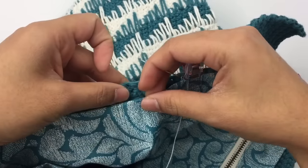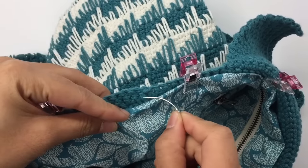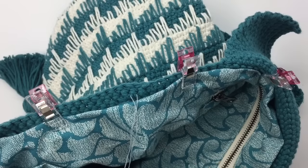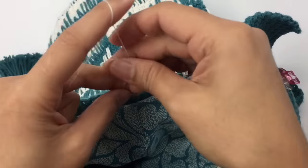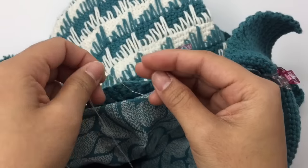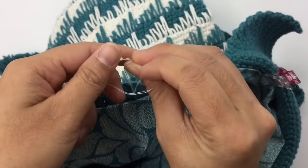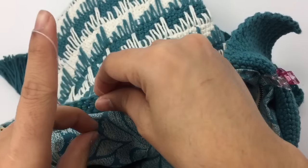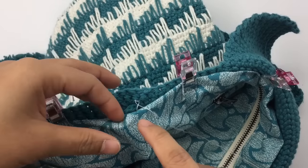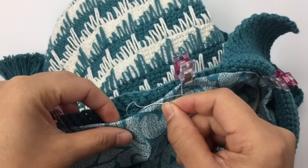I'm going to start from here and go into the backpack first, tying a few knots to secure the thread. Then I sew into the fabric — just go in there.